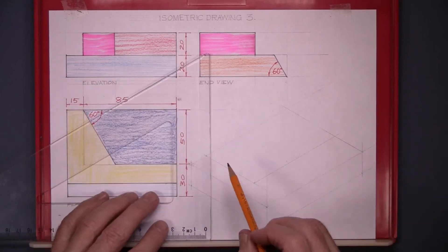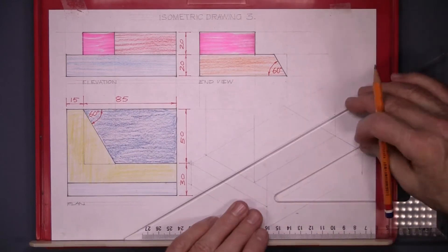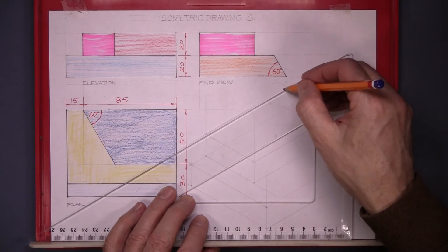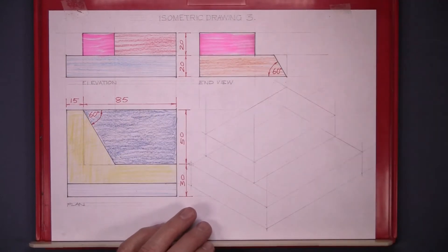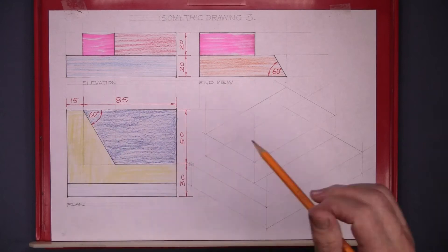Now the height of it — again, 20 high. And line in the piece as if the corner wasn't cut off it.